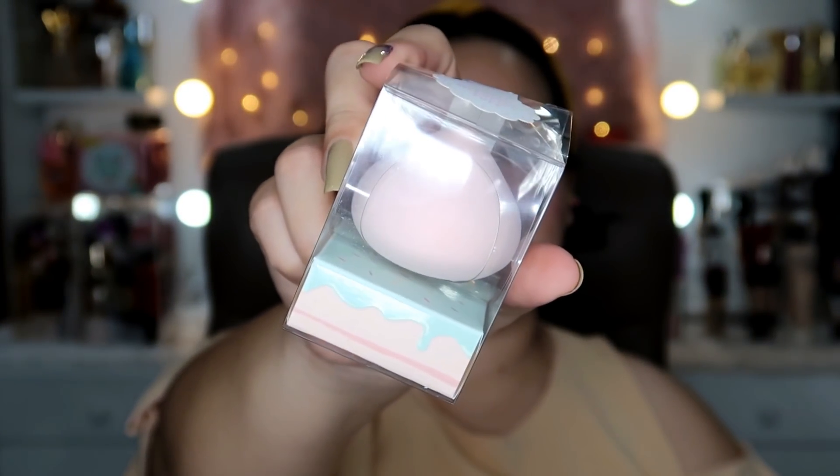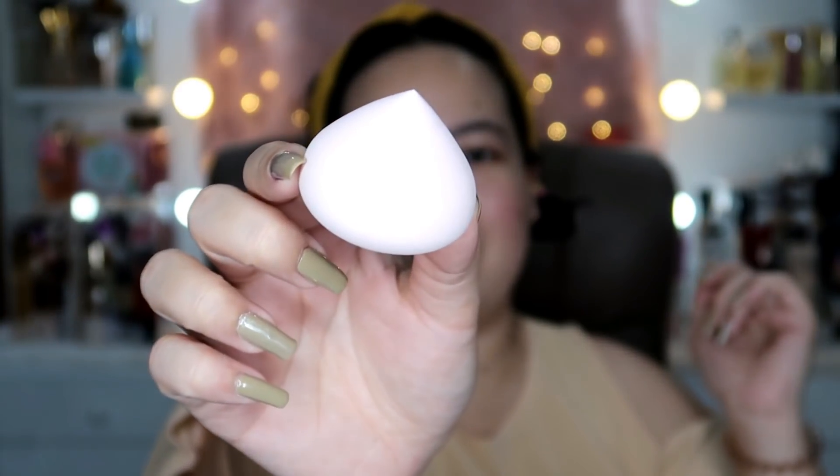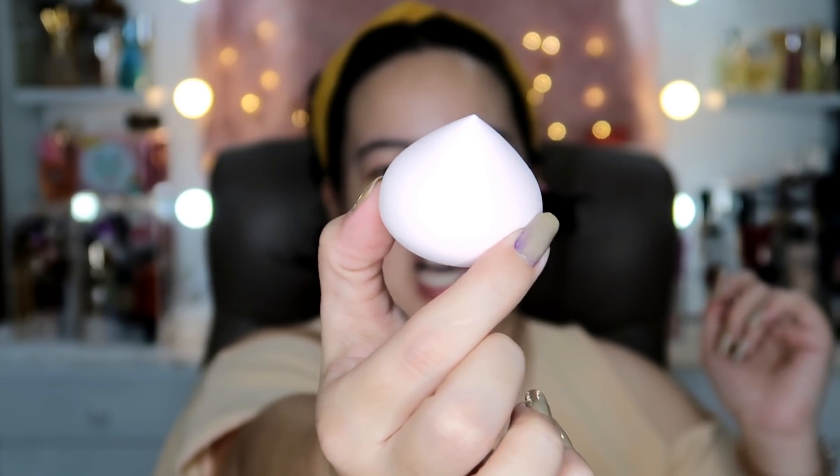This is their two-way non-latex puff, 1.5 inches in size. Look at that packaging — so cute! It's called the Giant Meringue Puff. This is the first time I've seen a sponge with this shape. Usually they're longer, but this one is super cute and baby pink in color. It looks like it'll be great for my face because of its wide base. When dry it's already super soft, and it's small when dry — let me get some water to wet it.